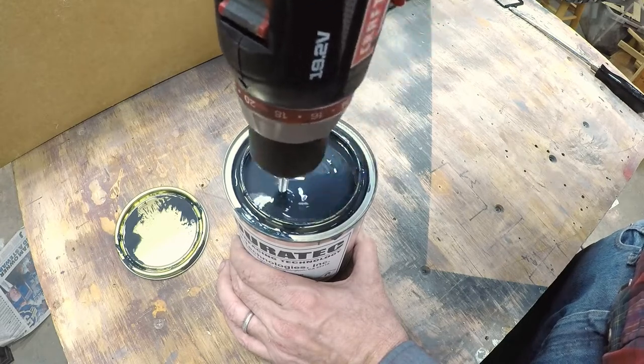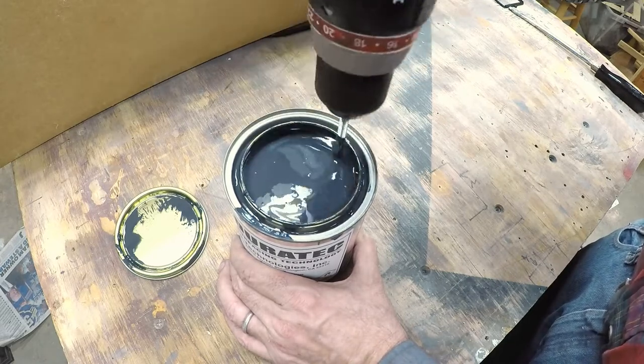Now I've got my polyester ready to go, so it's time to go put that primer on the plug. See you next time.